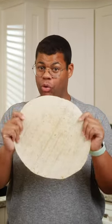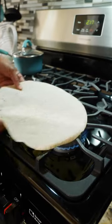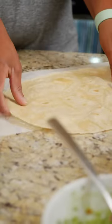Most important before you get filling and rolling is warm your tortilla. You can do this directly over a burner, in a dry skillet, or even a few seconds in the microwave. This makes the tortilla more pliable and less brittle.